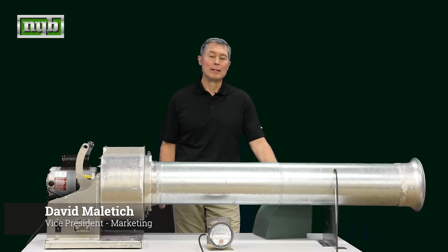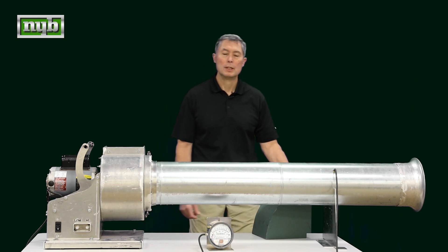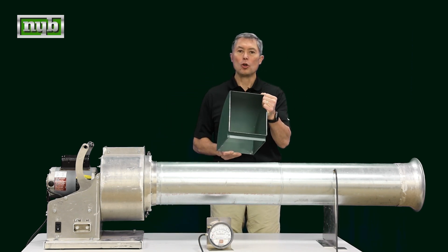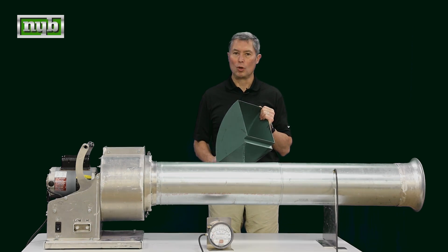Hi, my name is David Malachich and today we're going to talk about elbows — specifically, discharge fan elbows and how they can alter or change the way a fan performs.